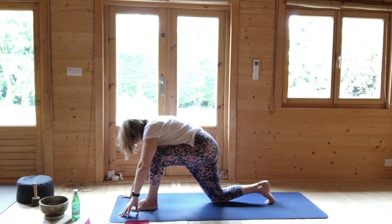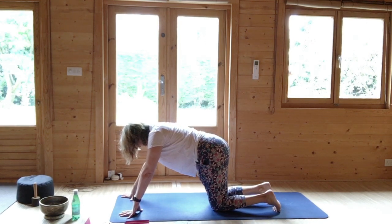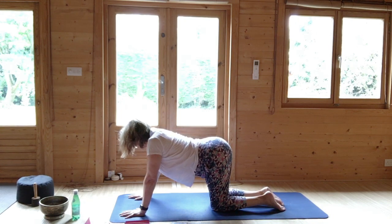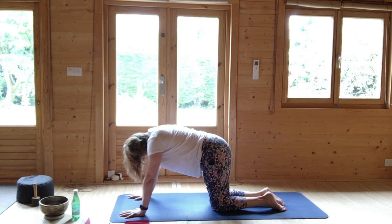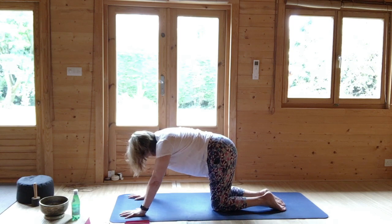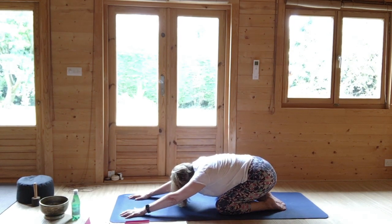Either come back to plank in a straight line or enjoy on your knees. And then come to your knees. Breathing in, dipping the back. Breathing out, round. Dipping the back as you breathe in, and this time as you round your back, widen your knees and come to stretching out again — extended child's pose.